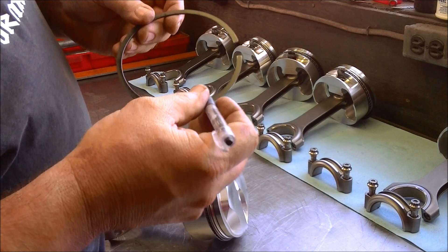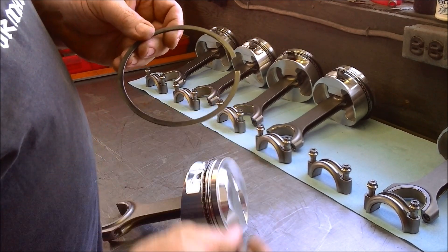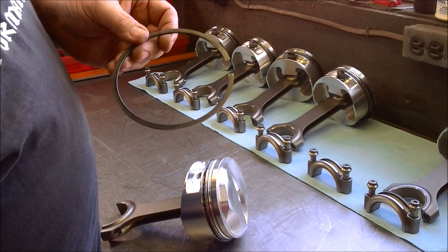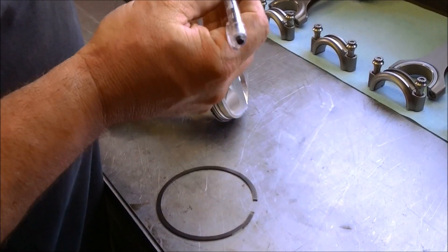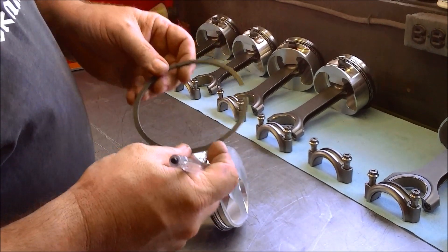Now, it doesn't mean that you have to have a bevel on the top ring, because some top rings do not have bevels. But you can always tell the second ring, because the second ring will always have a bevel on the inside. Now, this particular top ring has a bevel on the inner groove, so that will be the top ring.